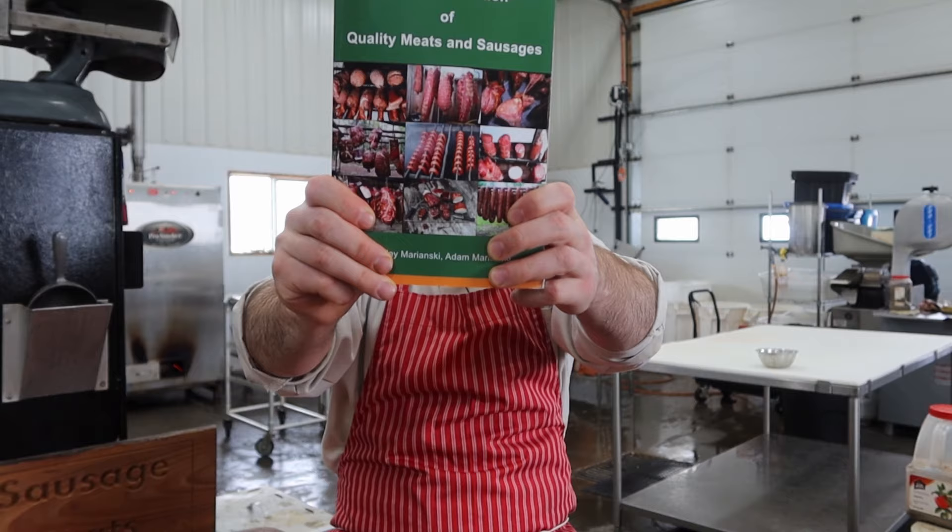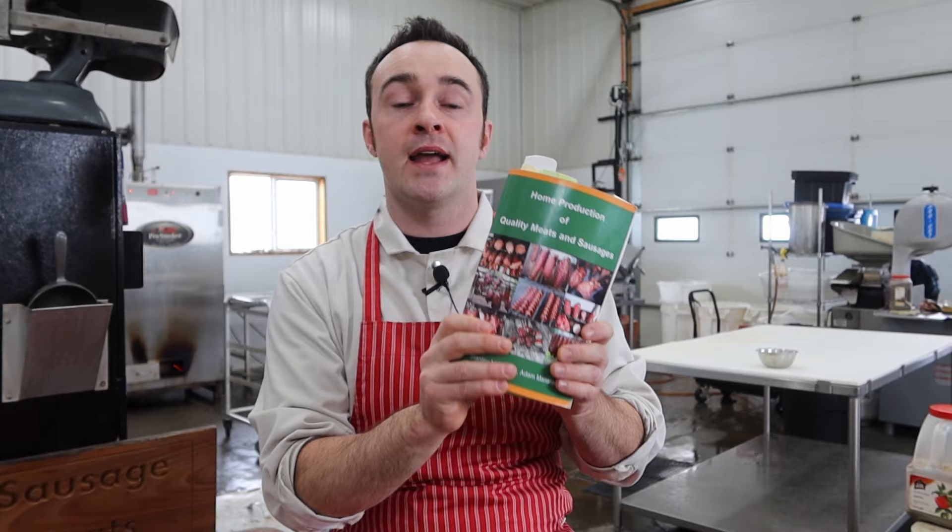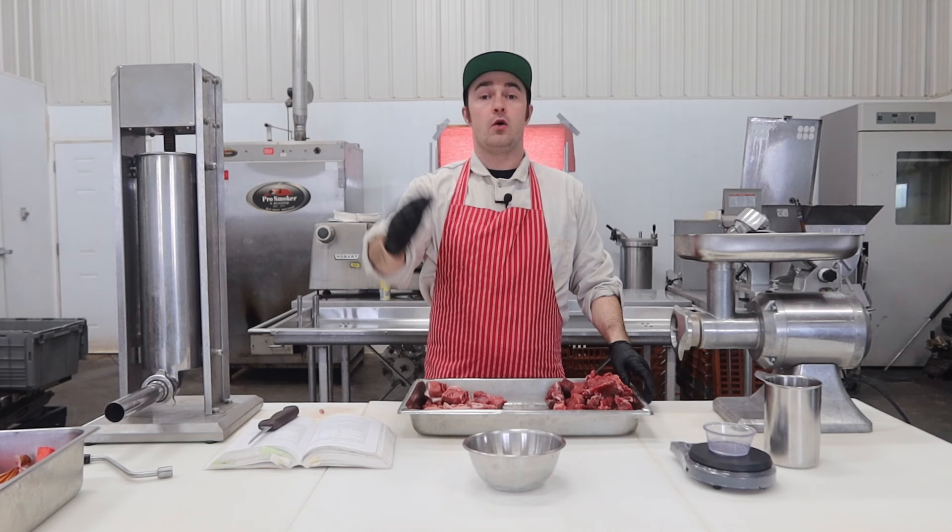Hey there guys, welcome to The Meat Shop. Thanks for clicking on. This video is part of a special video series inspired by you guys. I've been asked before for a recipe or sausage book, which I don't have, so I thought I would share my favorite book with you — Home Production of Quality Meats and Sausage by Stanley and Adam Marinsky. It's got great information for beginners and experts alike. Stanley Marinsky gave me permission to do Marinsky March, so we're going to do a recipe out of this book every day of March. All the recipes and processes are right out of the book, which will be linked in the description below. Without any further ado, let's get into Marinsky March.